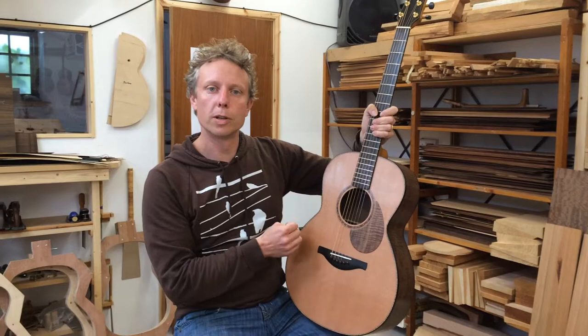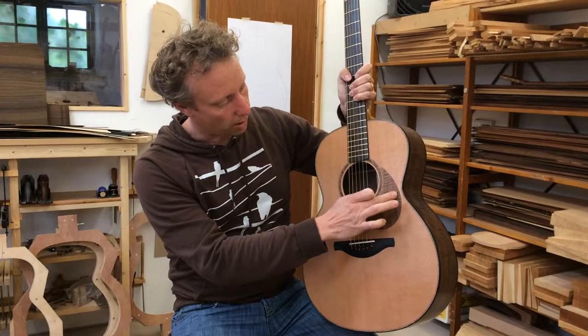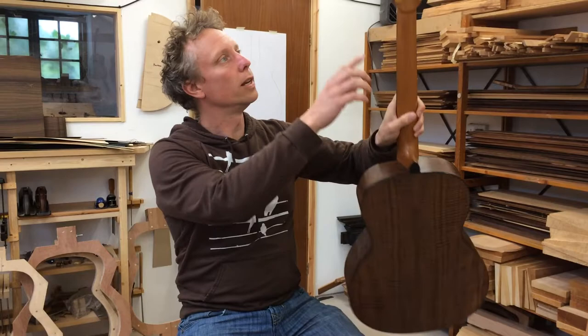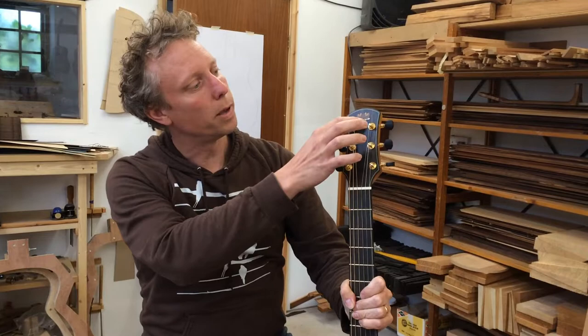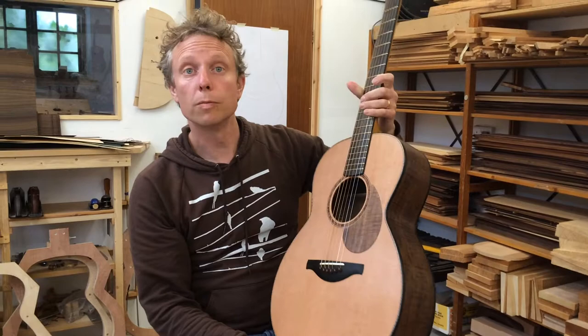This has just been done on the month-long guitar making course. We've got a beautiful tiled Claro Walnut and Flame Maple inlay around the sound hole. On the rosette we've got a nice little touch with a wooden Flamed Walnut scratch plate. We've got an ebony bridge, a mahogany neck, and a beautiful lotus flower wooden pierced inlay.